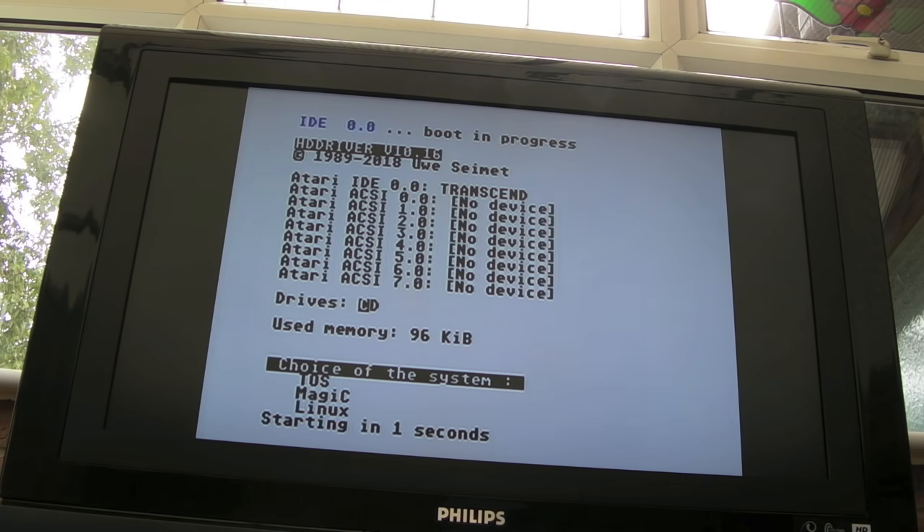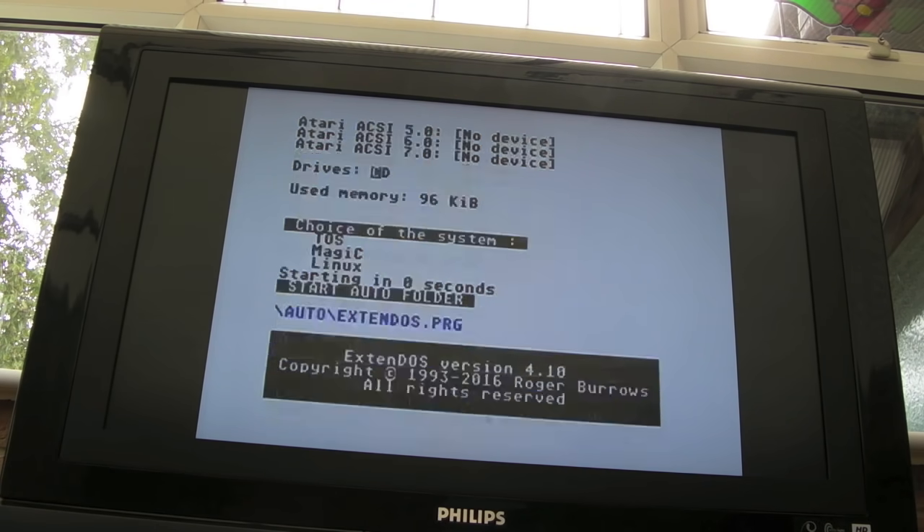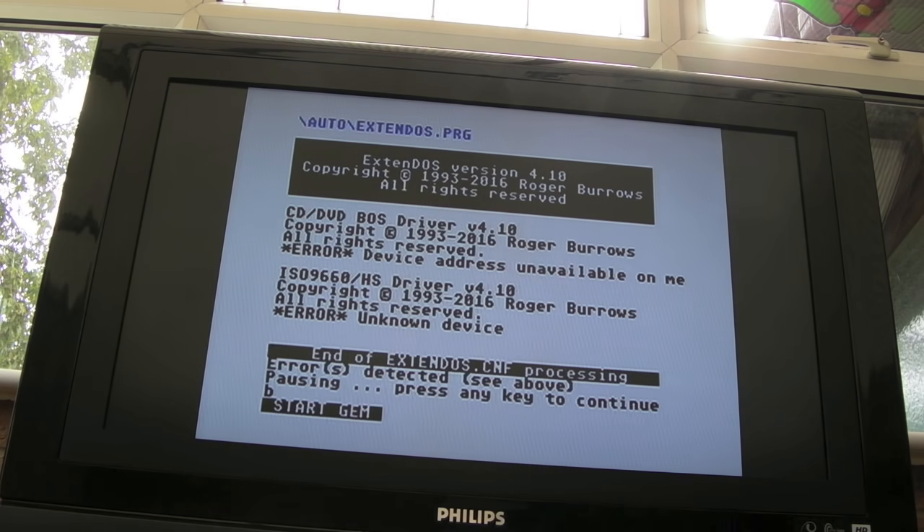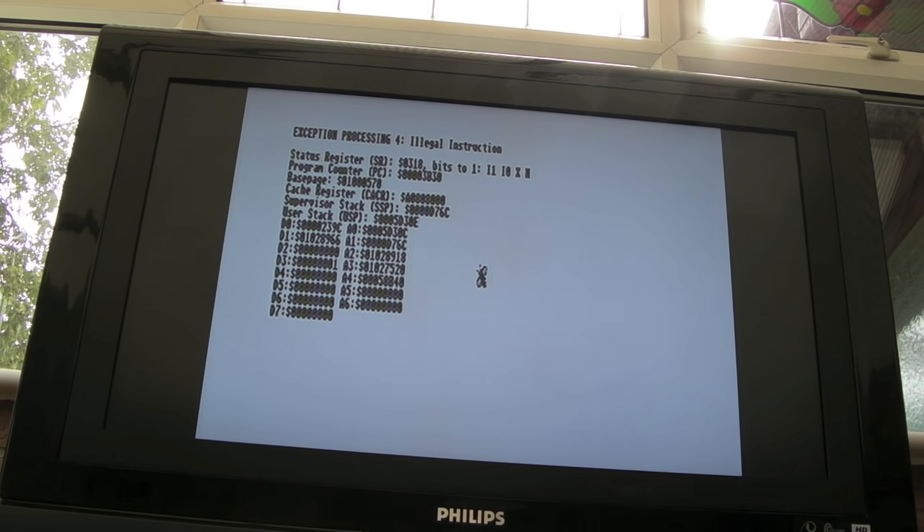There's a choice of system: TOS, Magic, Linux. I'm not sure if I'm supposed to press something there — it says errors, press a key. Starting GEM — exception, illegal instruction. So I'm not sure what's happened there; it's like it can't boot up, but clearly it can do the initial part of the boot. I'm a bit stuck with that.